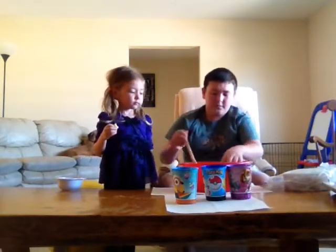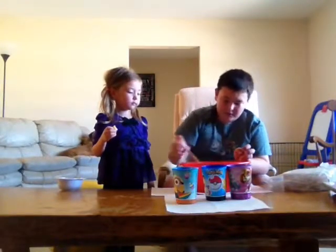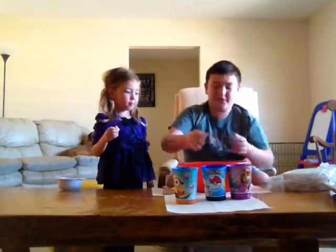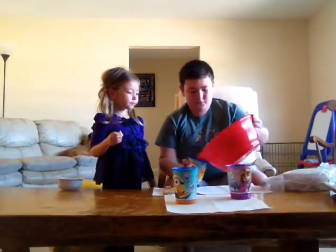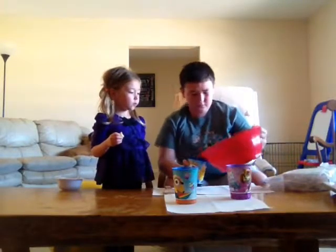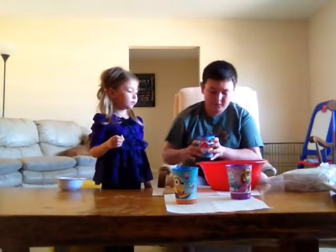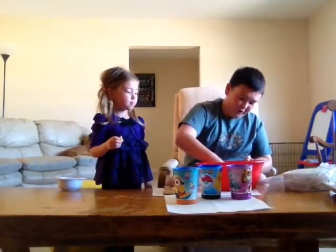Now what you want to do is — you might have some excess water, like I do now. It's just kind of sitting on the top. You don't want to pour that out. So what we're going to do is just pour it in the cup, because they already have stuff in it. This is a cup that we never use. And right here is just oobleck.